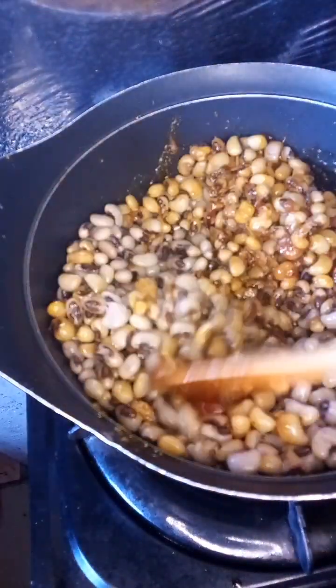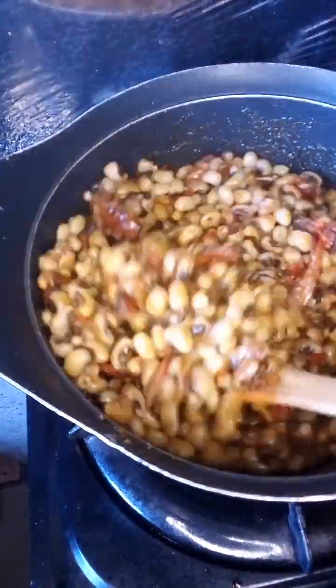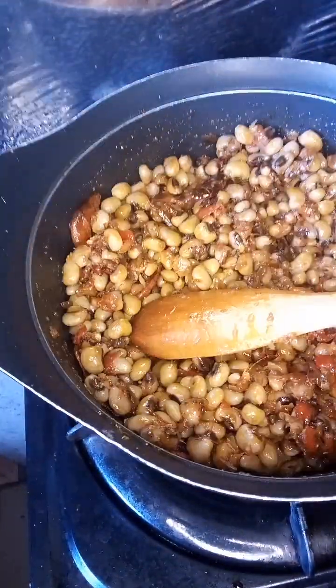Our beans has already been cooked — you should cook it beforehand. I'm going to add it now and stir it properly. Make sure you mix everything properly so everything comes together well.